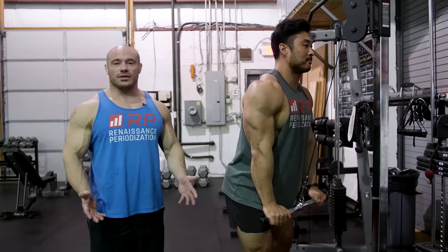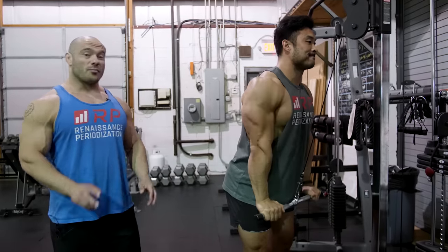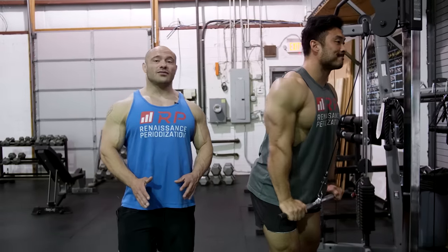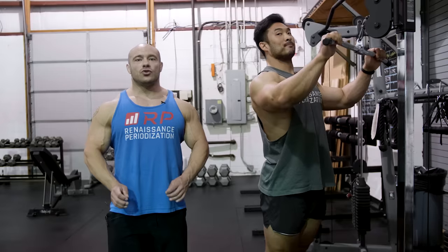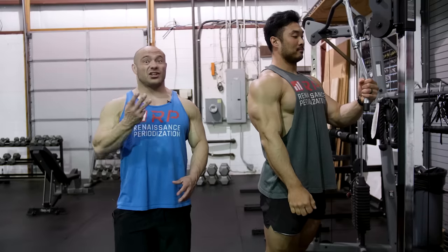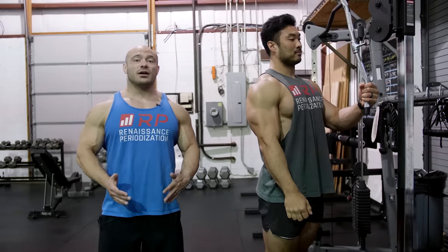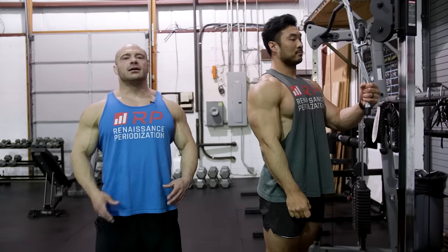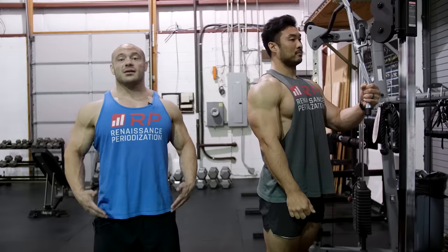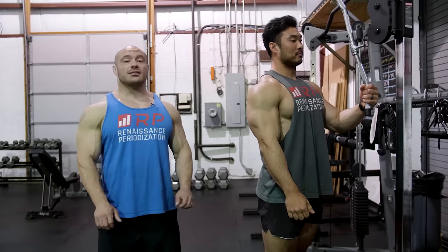Sometimes people experience some elbow discomfort doing the locked version, so what they can do is actually allow their elbow to track back on the way up. Now it's more of a pushdown rather than a tricep extension. You can use any one of these so long as when you begin your set, you know which one you're using so you can count reps appropriately. All of them are fine — there are essentially three versions of this exercise, similar to a wider, medium, or narrow stance squat. Pick the one which feels best for your quads and best for your knees and hips.